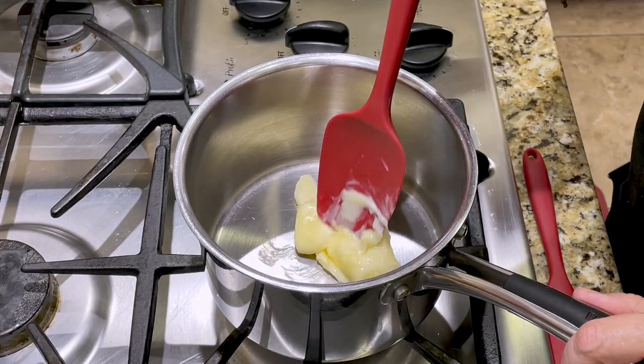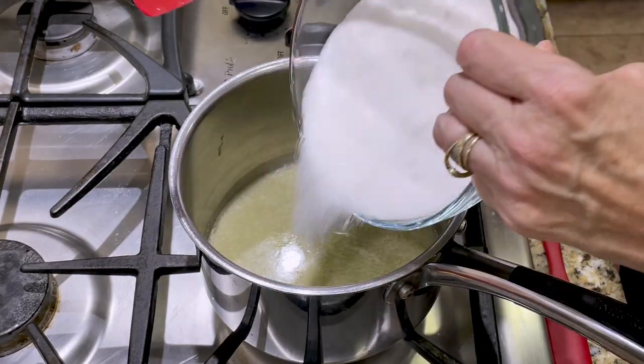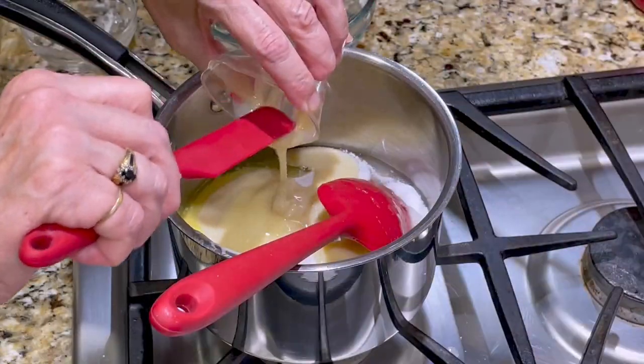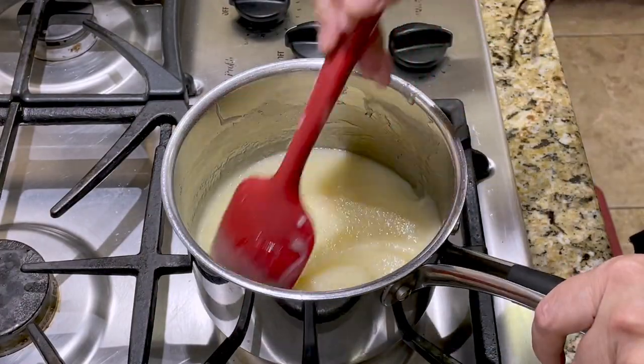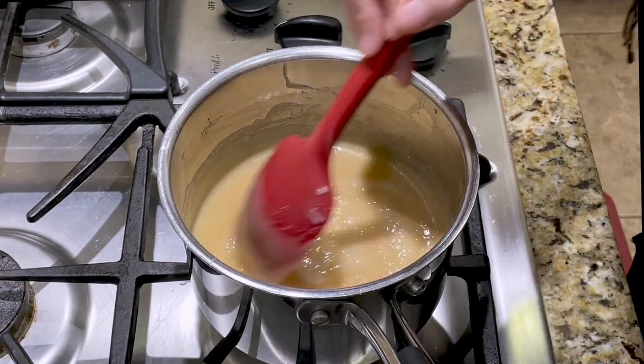First, I melt my butter over medium-high heat in a tall-sided saucepan. Then I add the sugar, corn syrup, and sweetened condensed milk and stir to combine. I continue stirring until the mixture turns golden brown. This took me about eight to ten minutes.